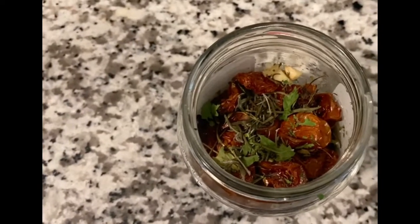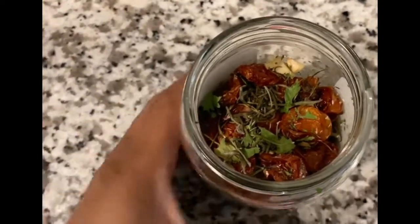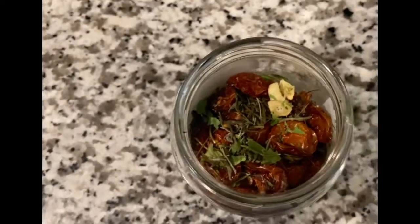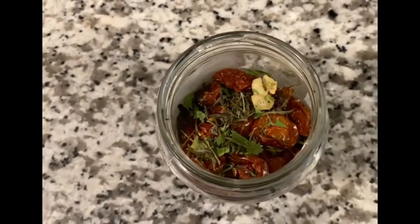In a day or so, we will try it and see how it turned out. This is my first time making sun-dried tomatoes, but I'm sure it's going to be amazing.